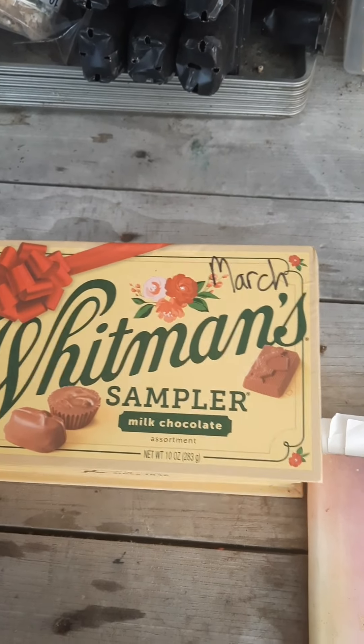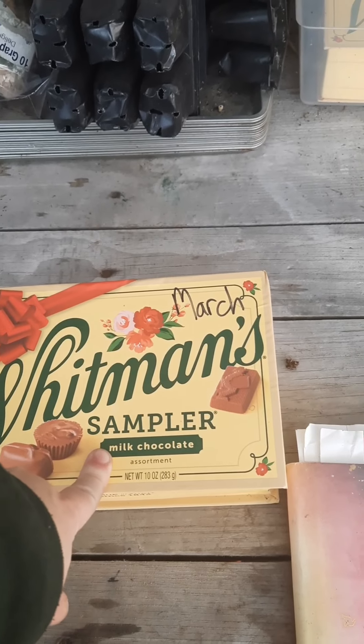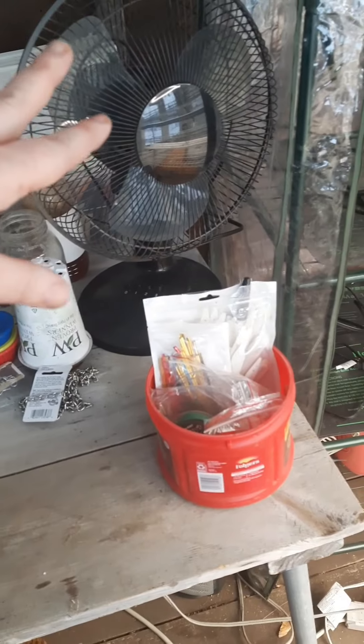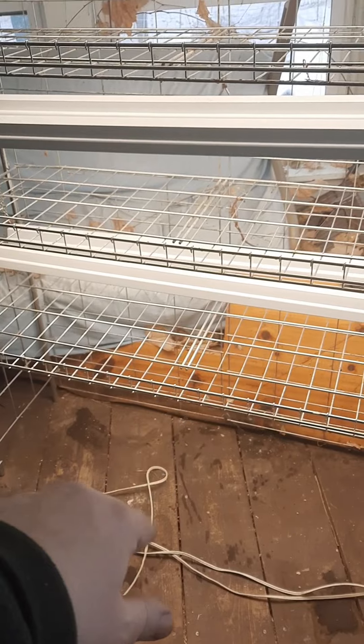This is my Whitman Sampler box — I saved March seeds that I'm going to be starting, mostly some flowers and a few herbs. We have a little space heater under here to warm up the porch, and a fan for when we have seedlings to give them a nice little breeze.